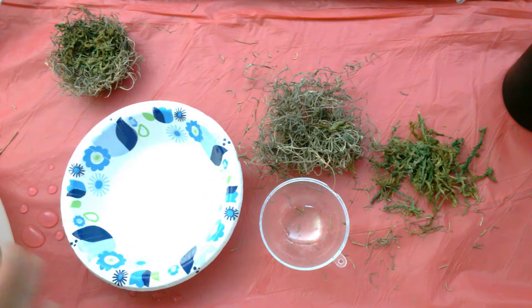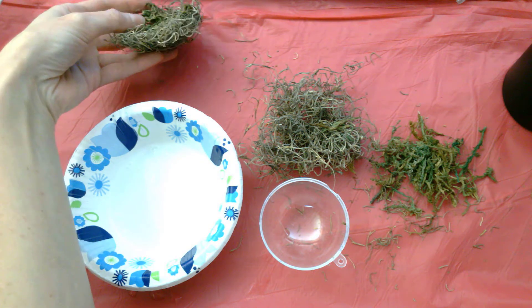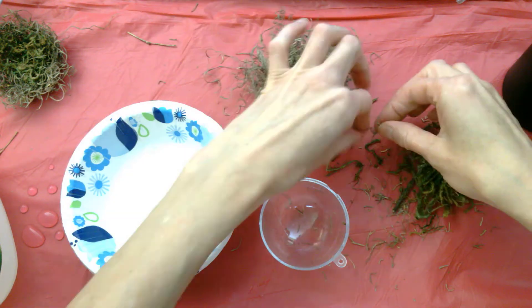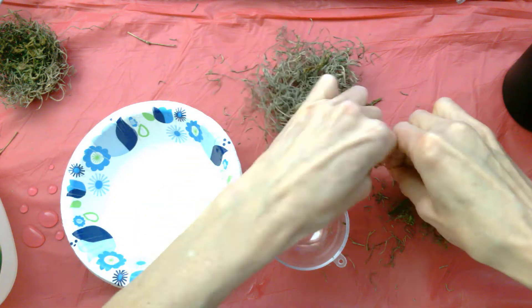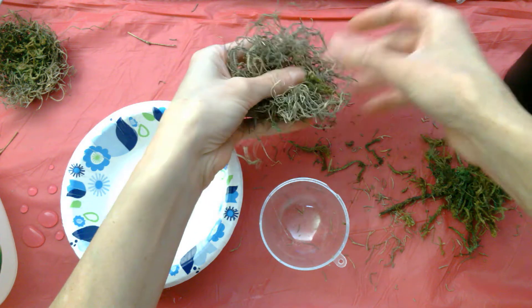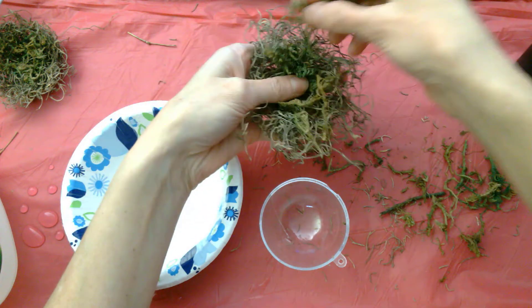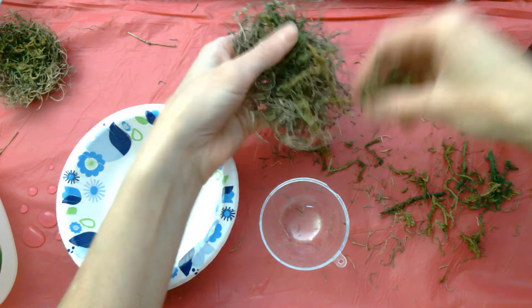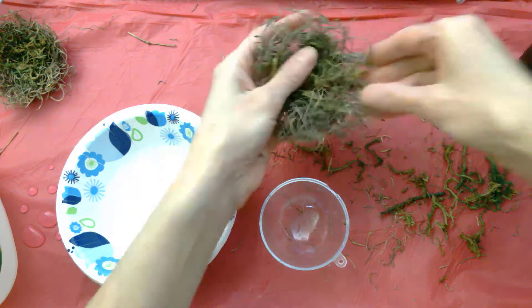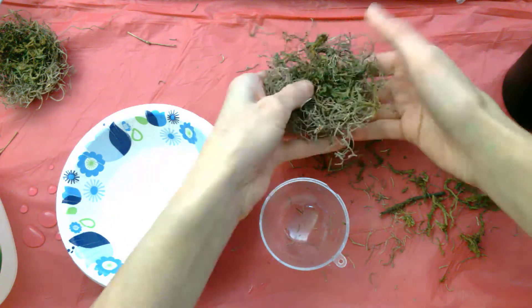The first thing we're going to do is make our little bird's nest for the wreath. Here's what a finished one looks like. We take two types of moss from the bag — the reindeer moss is the bright green one, we'll leave that for later. The Spanish moss is the lighter brown one, and then we can add some little pieces of the floral moss as well. We're just going to use our hands to shape this into the shape of a nest.